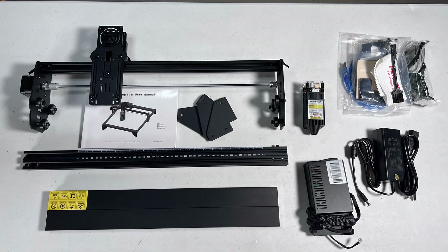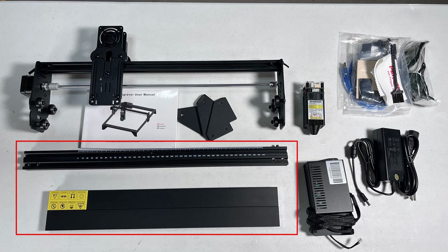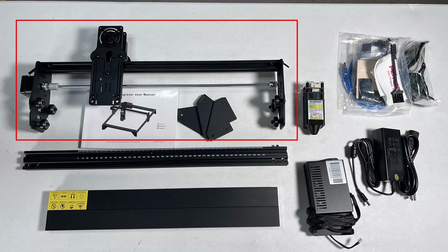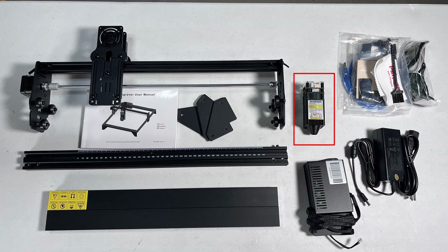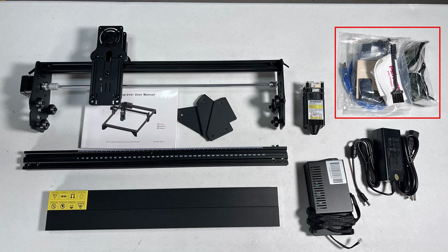We only have a few parts: 4 aluminum extrusions to form the frame, a slightly taller gantry, 3 legs, and 1 electronic enclosure to support the machine, the 5-watt laser module, the power supply, and some tools.